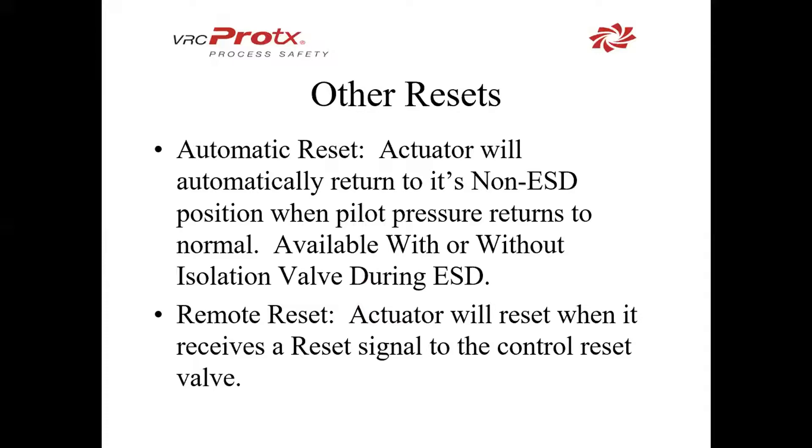Other reset options, apart from manual which we just saw, are automatic reset — which allows the actuator to return to its non-ESD position when pilot pressure returns to normal, available with or without the isolation valve during ESD. We also have the ability to do a remote reset, which allows a signal to be sent from your PLC or control room to reset that actuator, allowing you not to go back out to reset the latch manually.